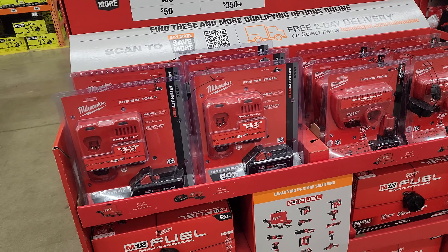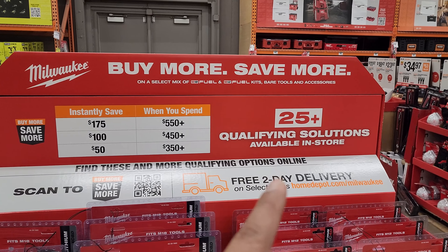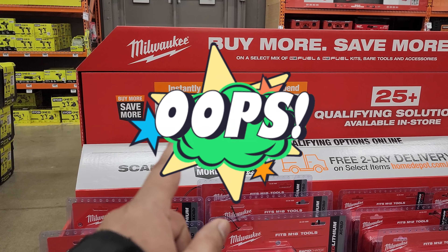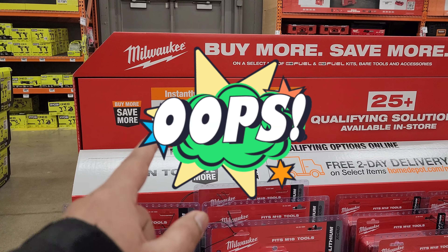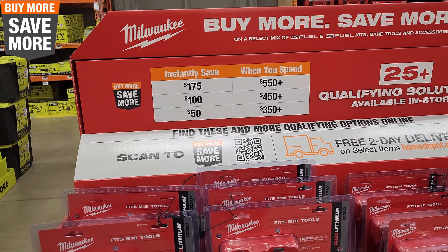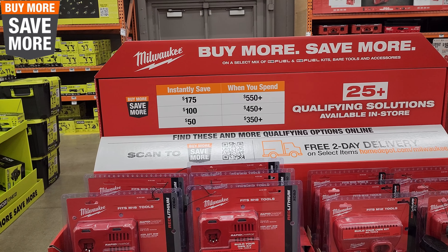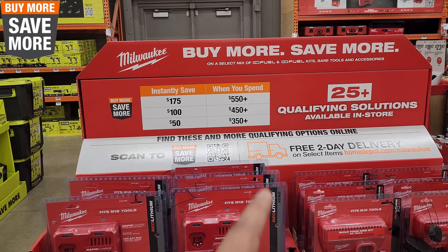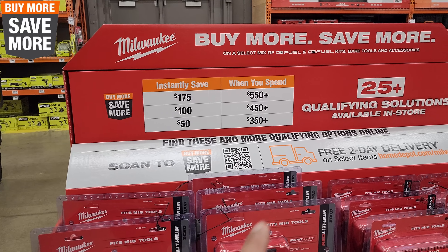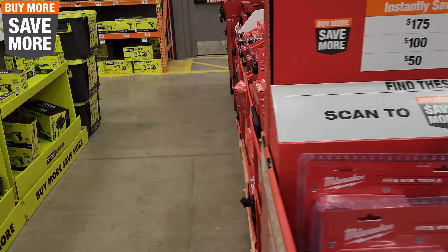Milwaukee — I don't think they have any real sales anymore, but they are doing the buy more, save more, which is pretty cool. So buy $175 — save $175 when you spend $550. $100 save when you spend $450, and $50 when you spend $350. So basically, you buy a tool set and you may save up to $50.